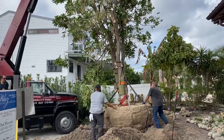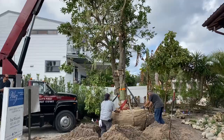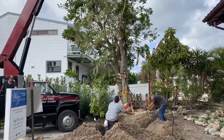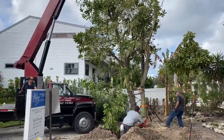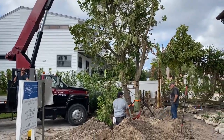This is my first macadamia nut tree that I've ever transplanted. And let me tell you, we've done some crazy stuff, but never one of these. In fact, we're in central Florida — this is really more of a southern Florida tree. So just to see one of these is quite a treat.